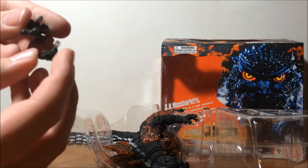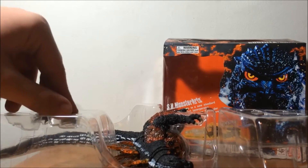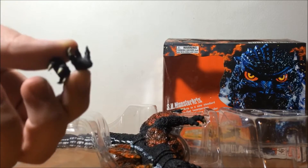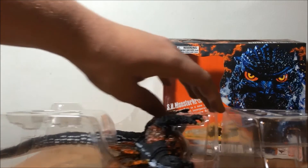Little tanks, which are almost identical. The two alternate hands, which are actually useful because I actually lost my Rebirth Godzilla's hands.